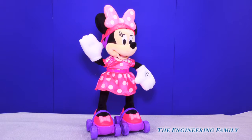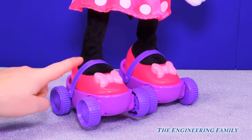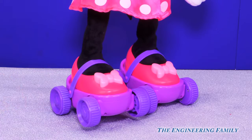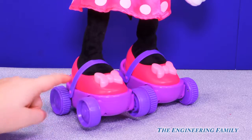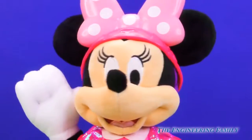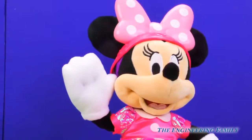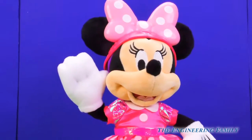That's right. Take a look — her rollerblades are so cute. They come with purple straps, pink bows, and purple wheels that actually roll. I can't wait to see her start rollerblading in those. Okay Minnie Mouse, now that you've done some practice skating with your new skates, I think it's time to travel the world.